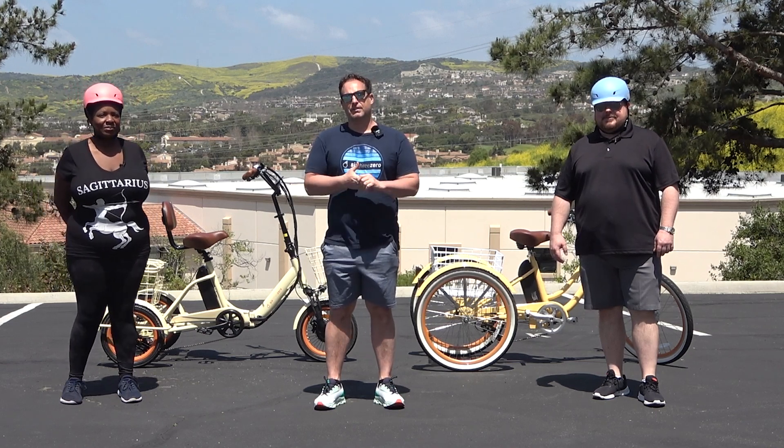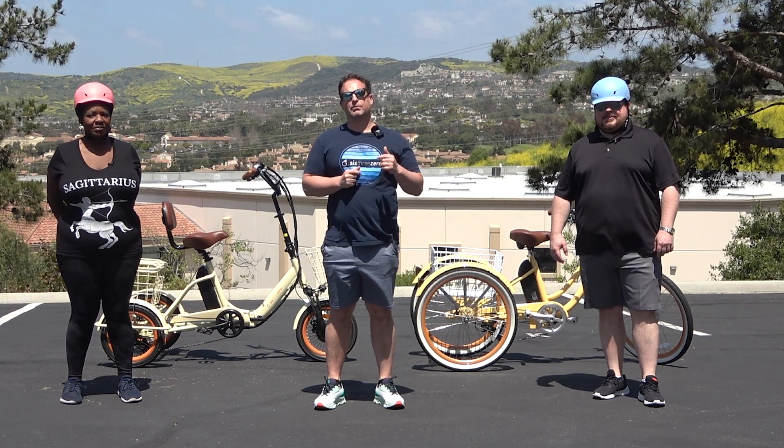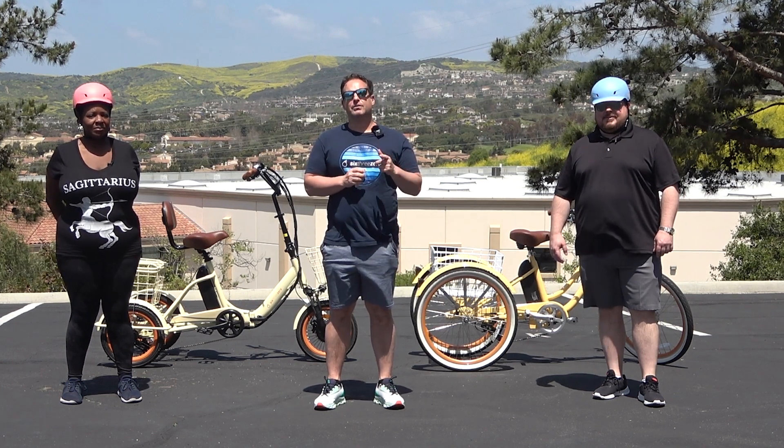Hey everyone, I'm Dustin. I have nearly 20 years of experience in the bike and e-bike industry, and today I'm going to show you the most comfortable tricycle seat for heavier adult riders.